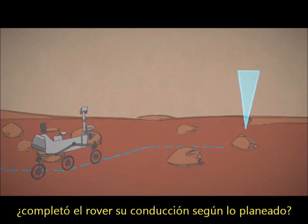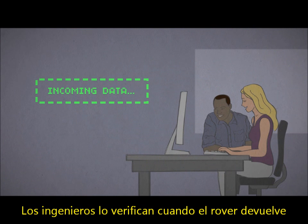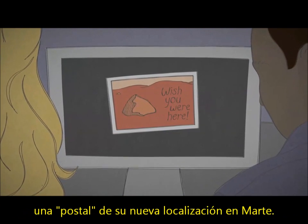Either way, did the rover complete its drive as planned? Engineers double-check when the rover sends back a postcard of its new spot on Mars.